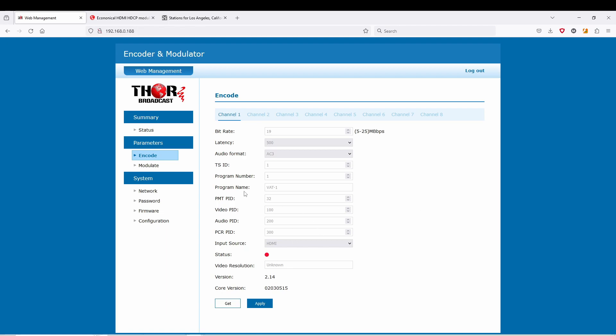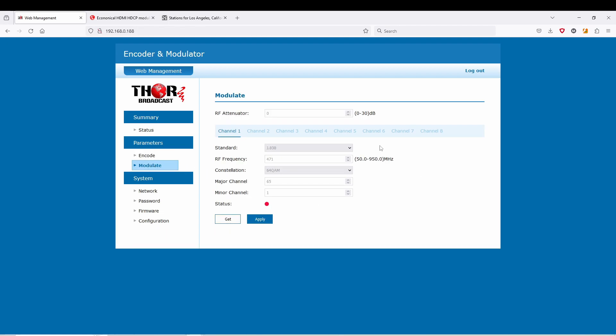It has to be in a broadcast resolution. Coming over here to the modulate section, you're going to have your attenuation up top. We're going to jump to channel number 5. You have all the standards built in — all international standards, including European QAM J83A. We're just going to leave this on J83B, and here you can change the frequency.